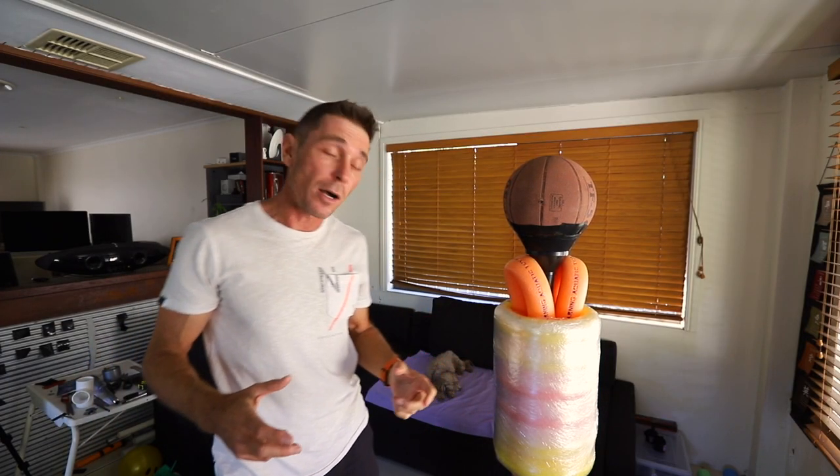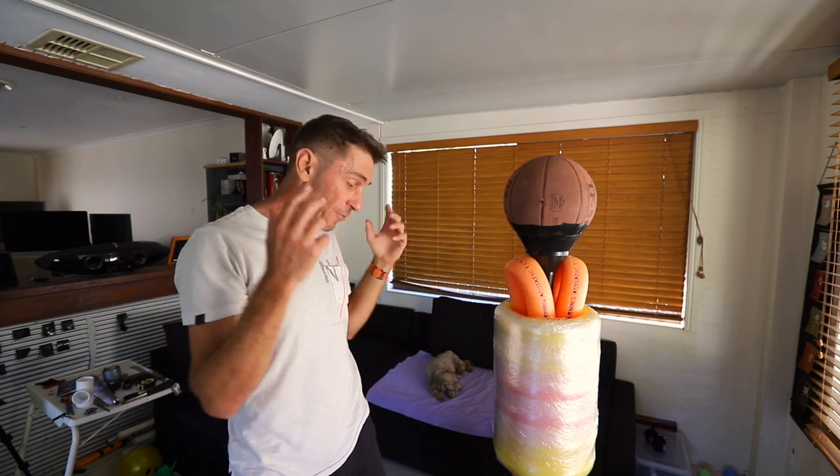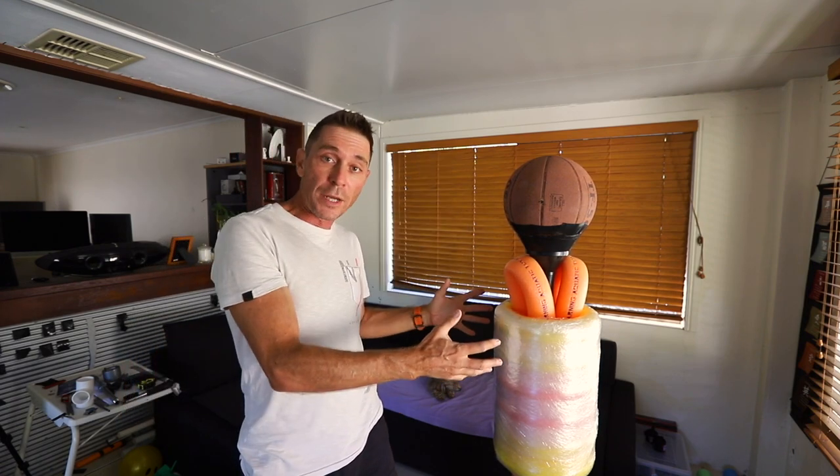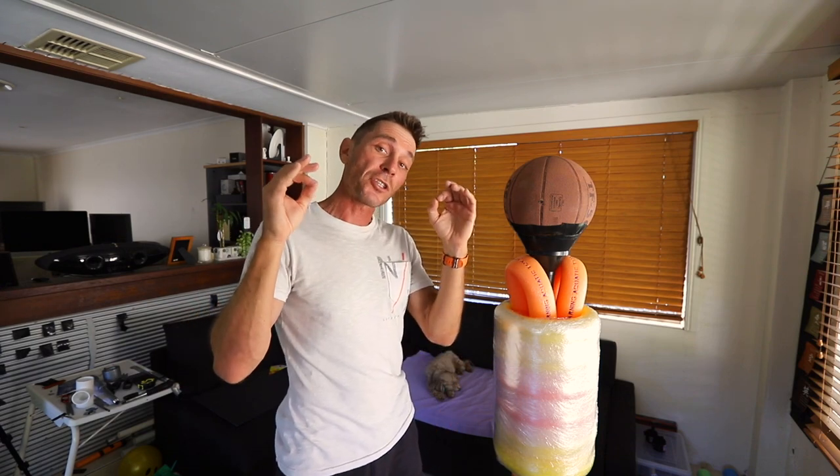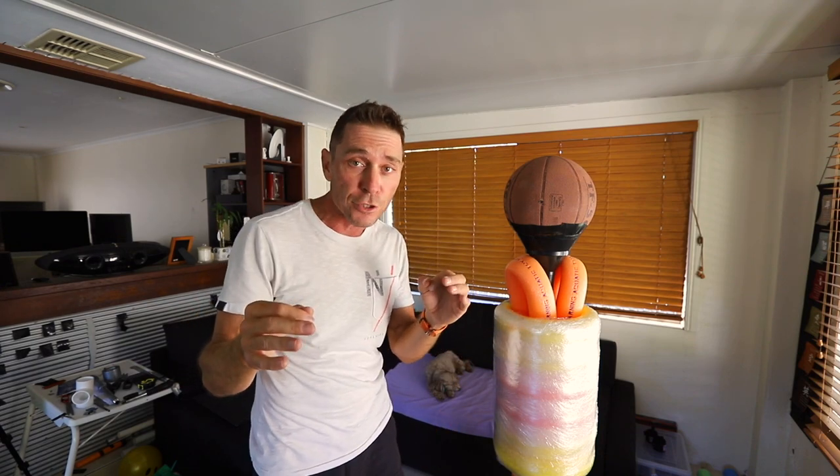G'day guys, in this video I'm gonna show you how to make this freestanding full body reflex punching bag — it's an absolute cracker. Make sure you stick around to the end because I'm gonna give you a sneak peek at the pro version of the spa bar that I've been working on.